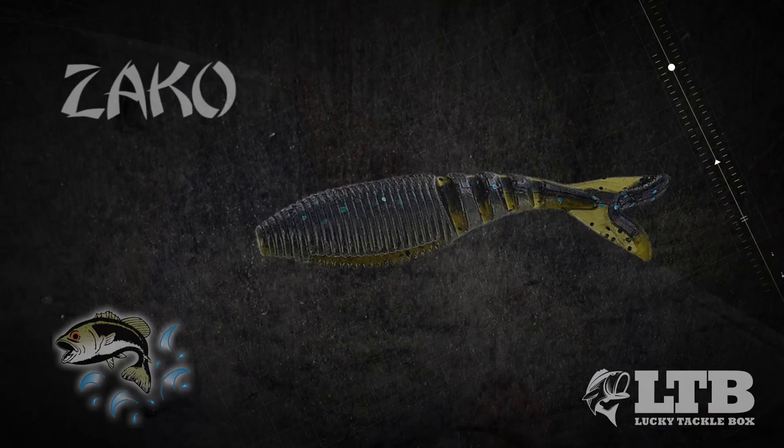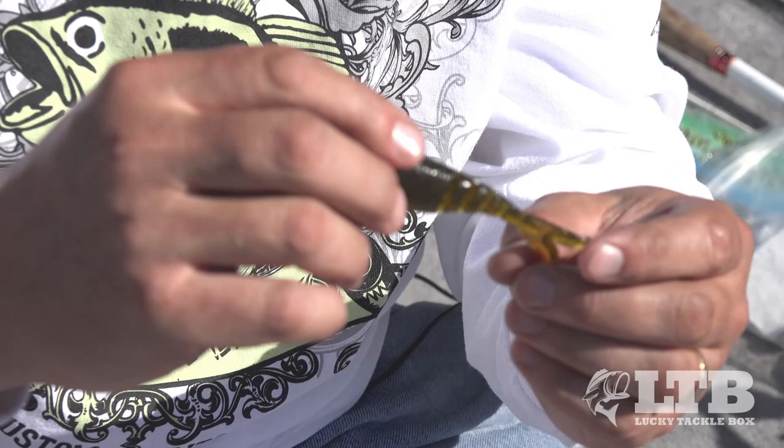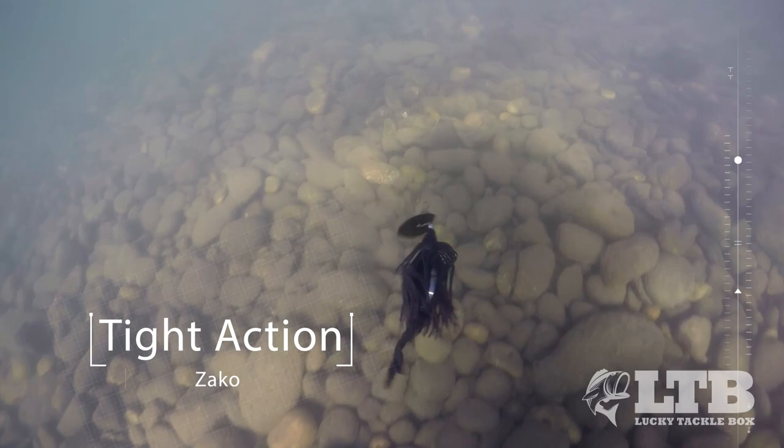One of our newest baits is this new Yamamoto Zako, and it means 'little fish' in Japanese. It's been primarily designed to be a little swim bait and as a chatter bait trailer or a jig trailer. It has a really good tight, really tight action on the tail.